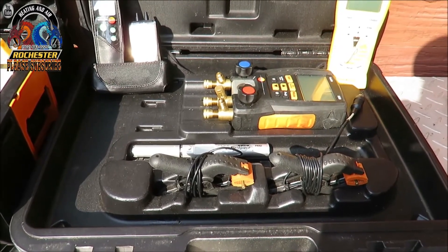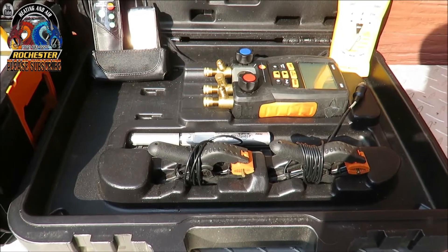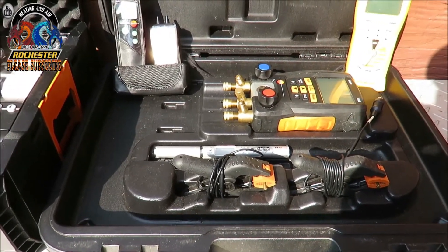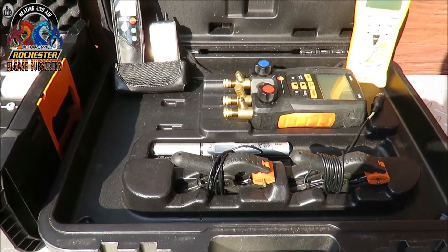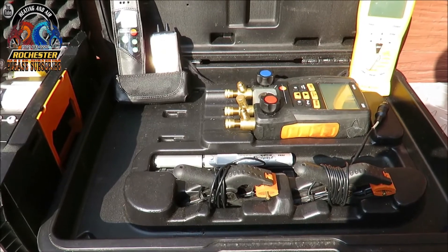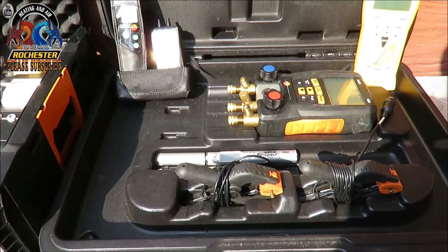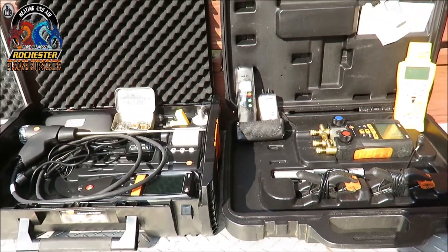There was a lot of controversy going on back then. People didn't even like digital — it was all analog. But things have changed even more. I've never had a problem with my Testo 550. This thing has been a workhorse, a phenomenal workhorse.